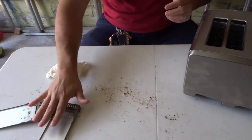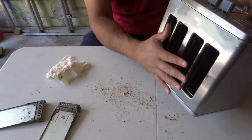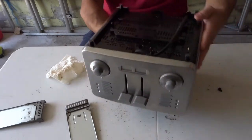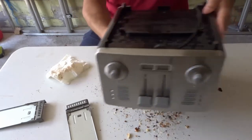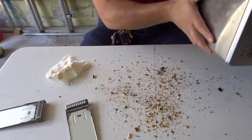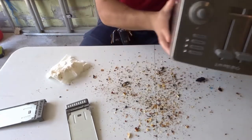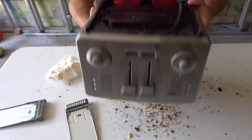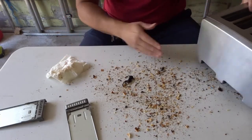Set the trays aside, then take your toaster and flip it upside down. We want to shake it to remove all of the crumbs that the trays didn't catch. Flip it upside down and give it a shake — you can actually hear all of the crumbs inside. Side to side, front to back. Look at that — this toaster has not been cleaned in a very long time. That's actually dangerous.